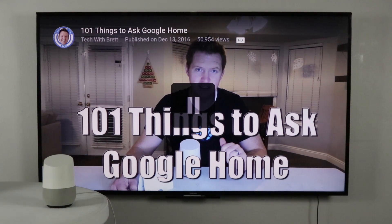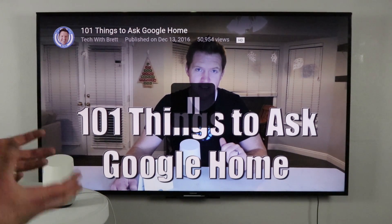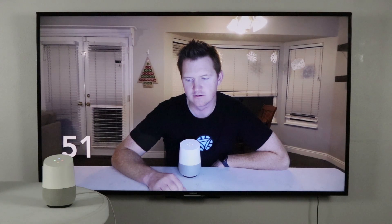If you want to skip forward, you can do that. You can skip forward, skip back, and seek through the video just by voice — for example: 'Skip to 8 minutes 37 seconds' or 'Fast forward 30 seconds.'